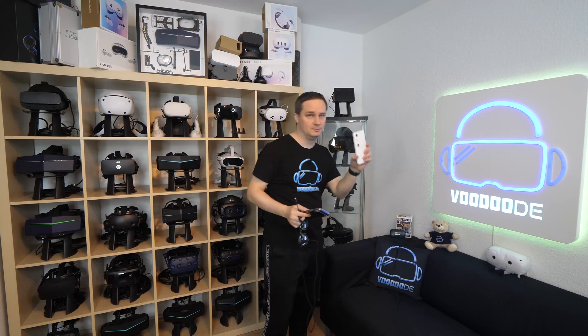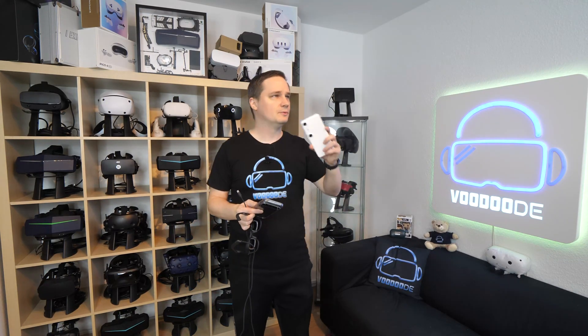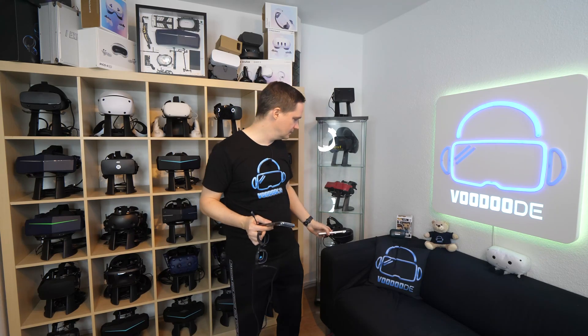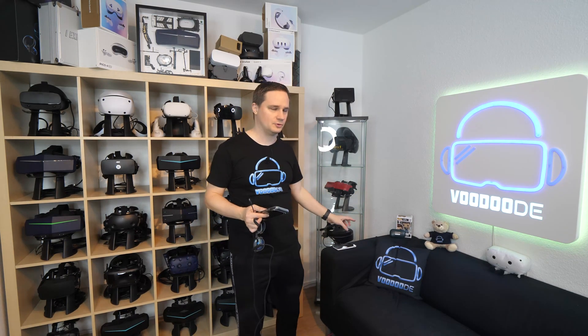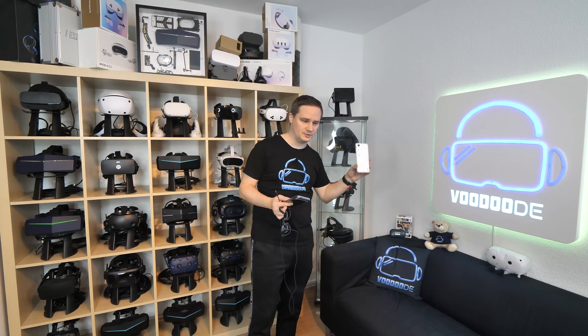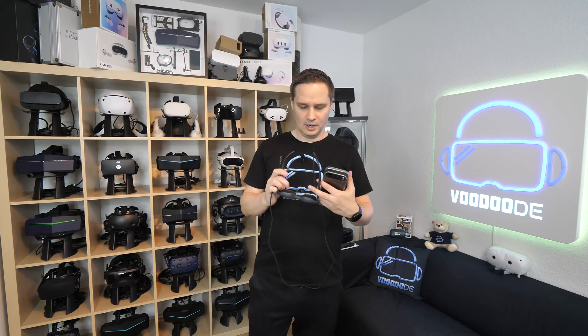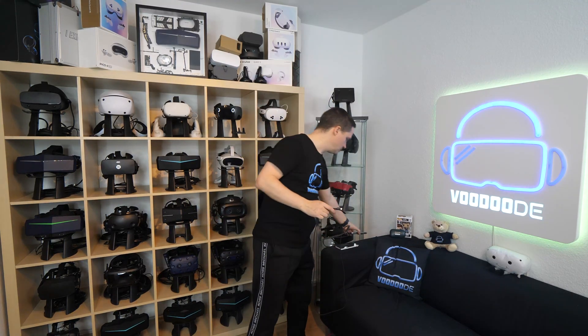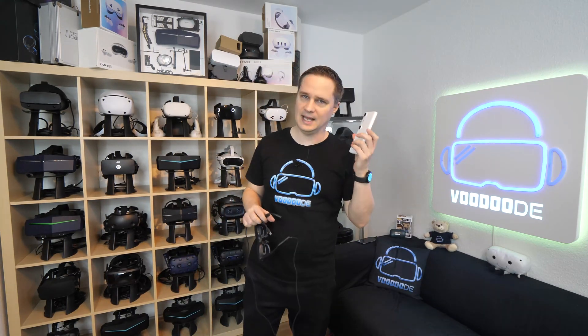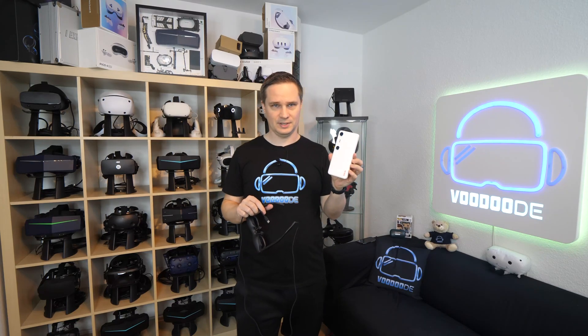When you use the Beam Pro, it's not only mirroring — you have the AR space, the special app with the environment and three degrees of freedom. It's a little bit different and a real environment. With the Beam Pro it's the best experience. You can install everything: YouTube, Netflix, Amazon Prime, Xbox Cloud with the Xbox controller, and everything from the Google Play Store. So you can do everything with that.